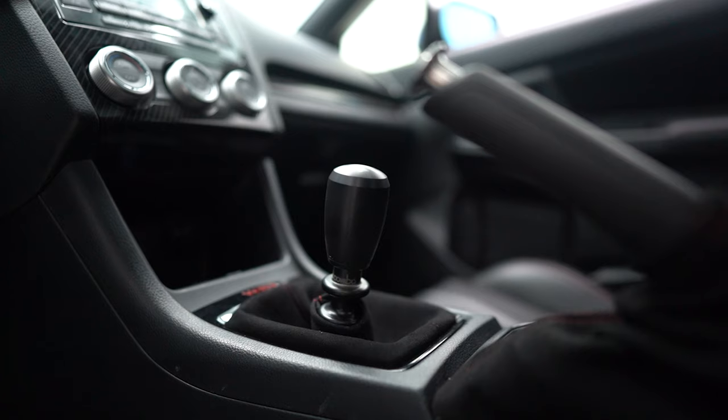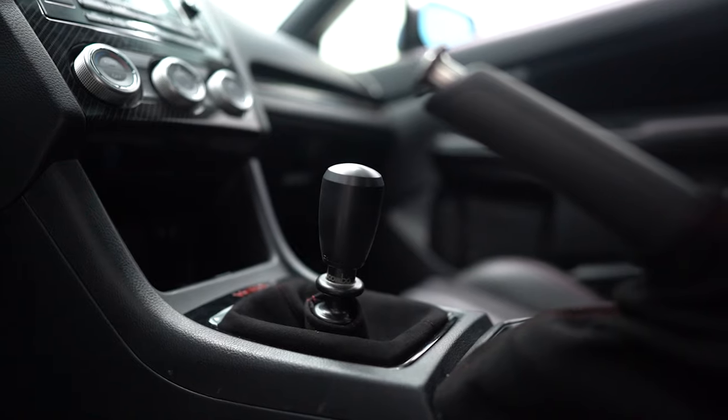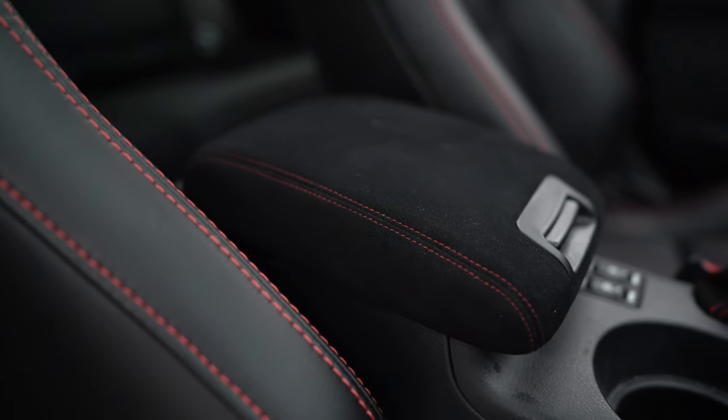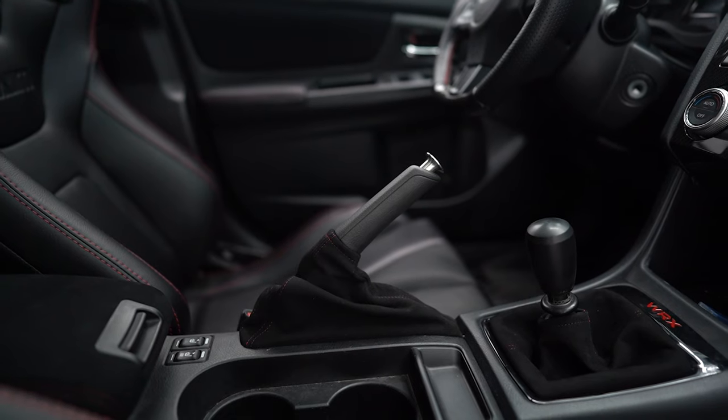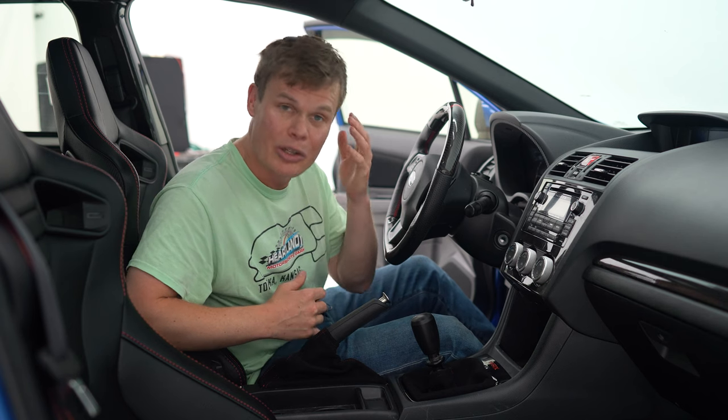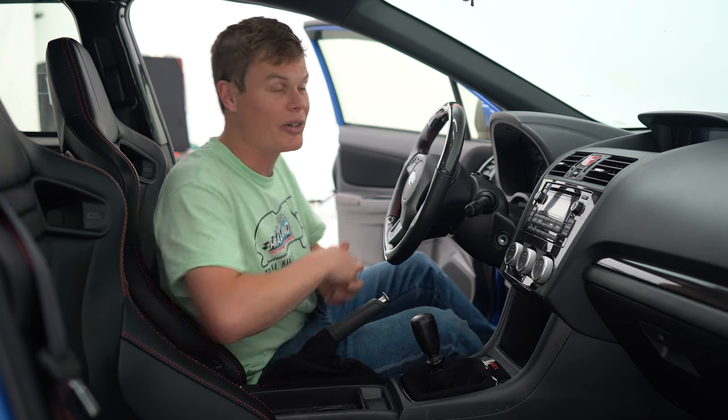Let me know what you think of all our interior mods. It's nice to have vents again in the AC and all this Alcantara throughout the car ties really nicely to the red accents we've got going on everywhere. Let me know what you guys think of all the interior mods we did. Thank you guys so much for watching. I'll see you later.